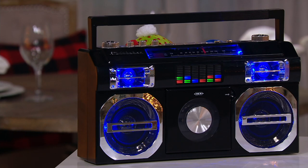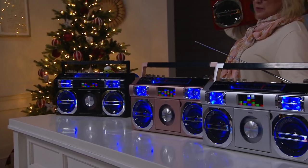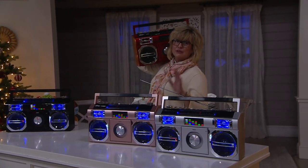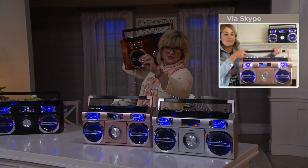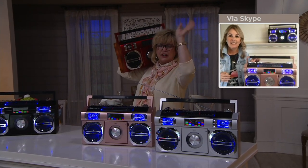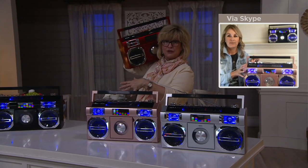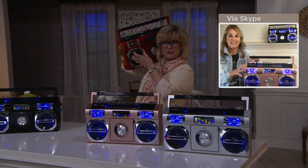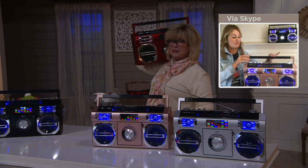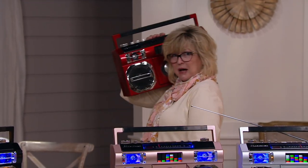This is for all generations. This will be so much fun to get for your husband or your teenager who doesn't even know what this is — they will absolutely love it. Remember, the sound you heard coming from Paige is not the sound you'll hear at home; hers was coming through her microphone via Wi-Fi. This has really great sound — you can crank up the bass, the mid-range, and the treble.